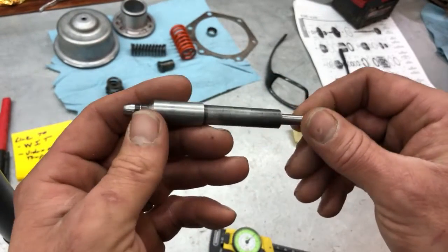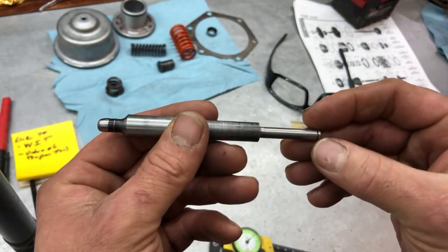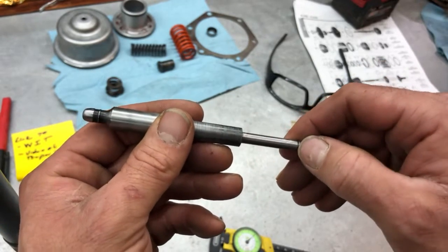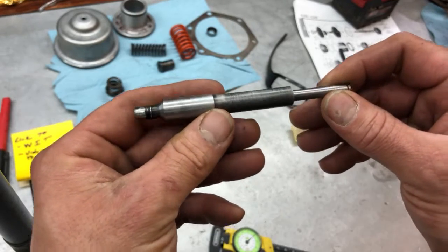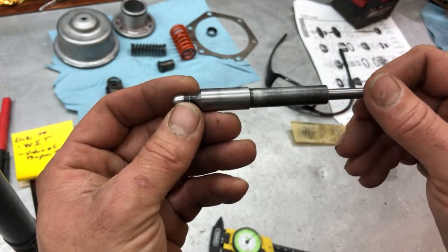I'm fixing the no-reverse issue in my 4L80E 2001. I figured it was the band or the servo. Once I pulled the pan and looked, I didn't see too much damage and the band seemed to be moving properly.